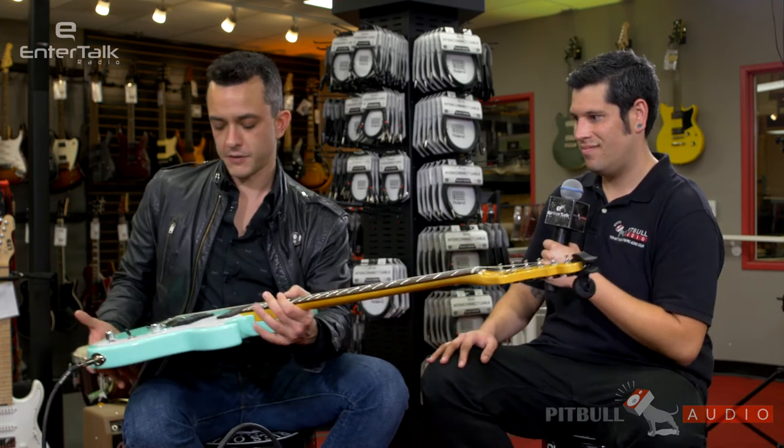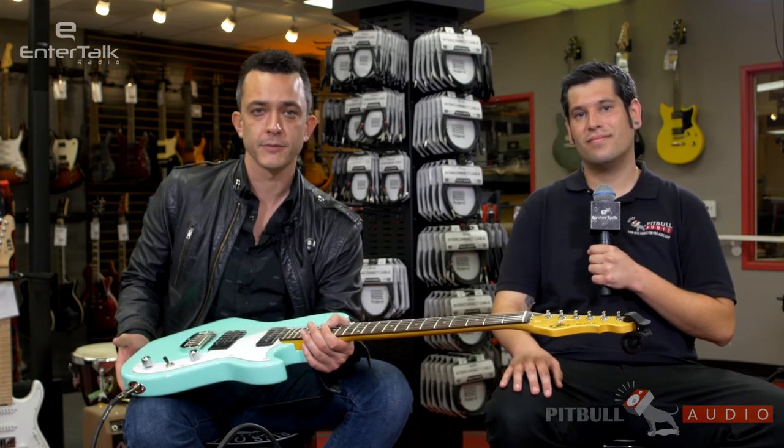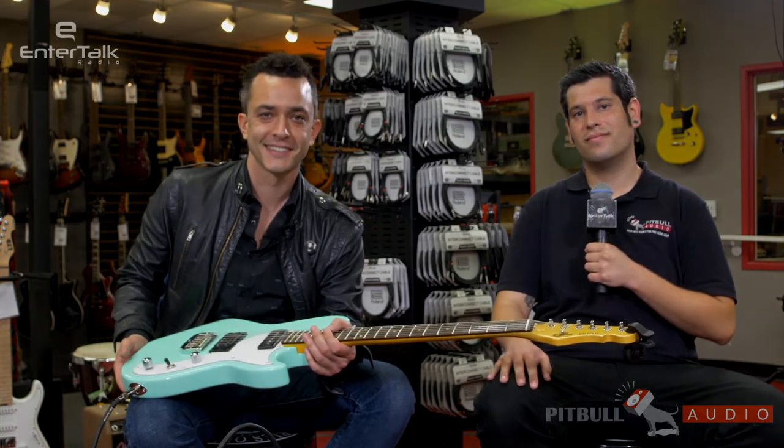So this is the G&L Tribute Series Fallout. Eric, thanks for showing this to me. No problem. For Pitbull Audio Gear Previews, this is Ariel Levine with EnterTalk Radio. Thanks.